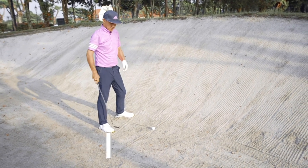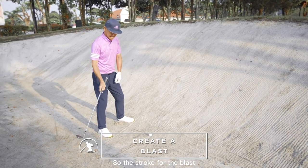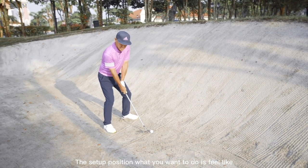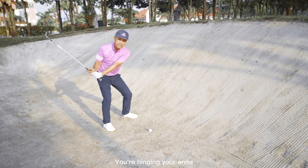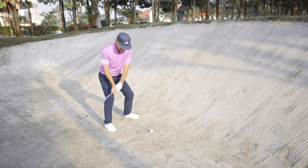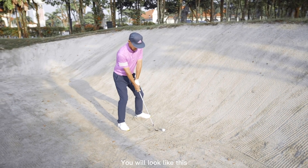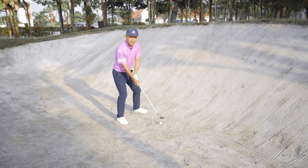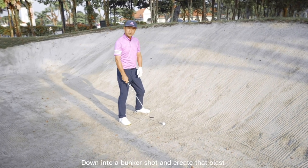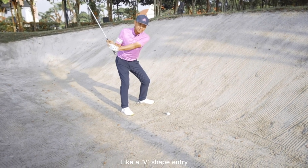From here, my target is to create a blast. The stroke for the blast is a relatively steep stroke. From the setup position, what you want to do is feel like you're hinging your arms quite soon after the takeaway. As opposed to a normal takeaway, the difference is that when you attack down into a bunker shot and create that blast, you want to create a V-shape entry.